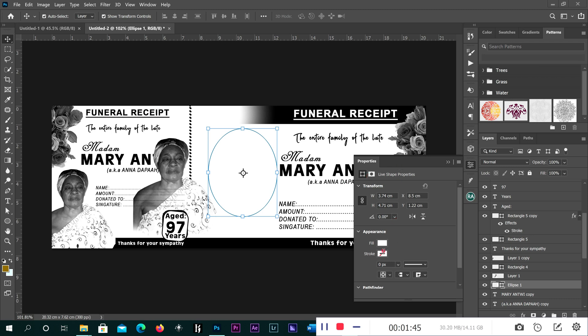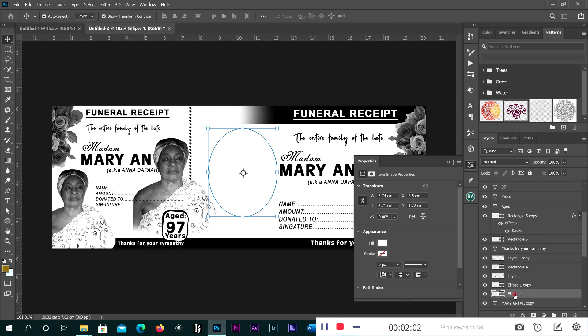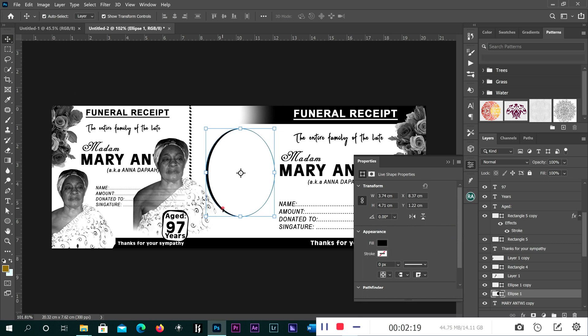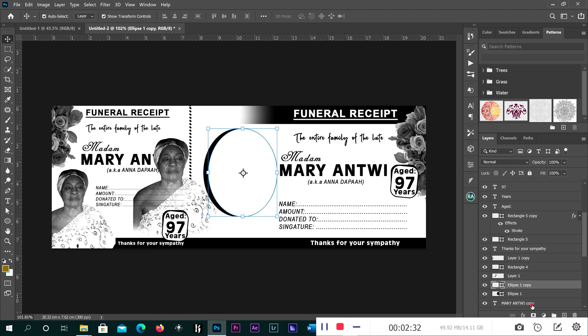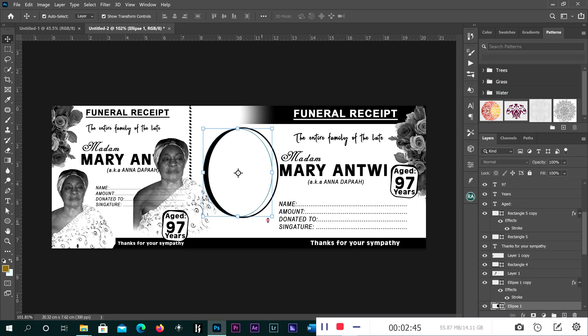Then you duplicate it by pressing Control G, or you can go and make a copy, or click on the one you want to copy and duplicate the layer. Now shift it down, then change the color to black — you can push using the left or right arrow keys on the keyboard. After that, select the first one and give it a stroke. The stroke should be black. That is good. You can increase the black one a small amount.